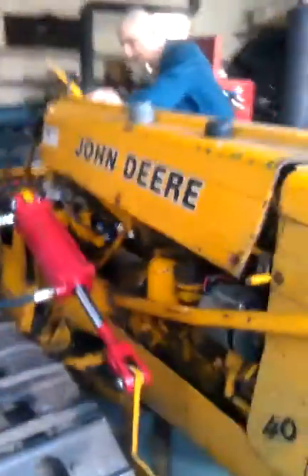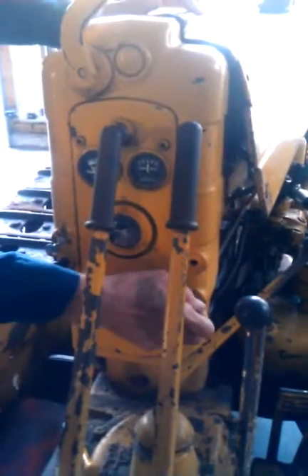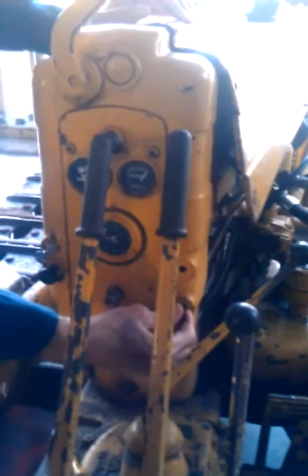Alright, hold on a second. We'll cross our fingers and we'll see if she starts here. Okay, what's the start-up process? Just turn the key on and then switch. Wow. Beautiful. Nice, beautiful.